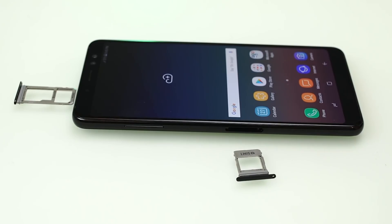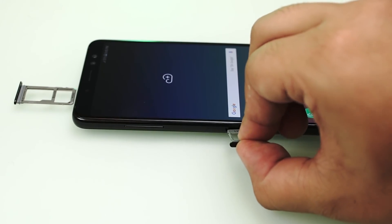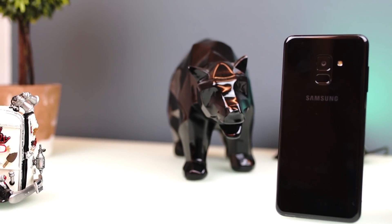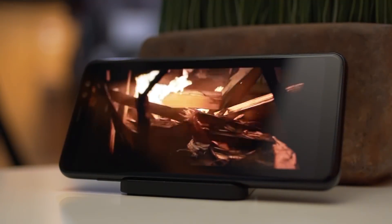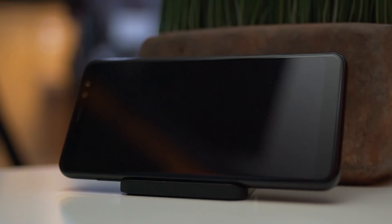Users won't have to worry about connectivity, as the Galaxy A8 has everything covered: dual-SIM, 4G LTE CAT 11, Wi-Fi, Bluetooth 5.0, ANT+, NFC, USB-C with OTG function, and GPS. Mobile data is fast as long as the LTE signal is good. GPS works great in Google Maps, Waze, Grab, and Uber. Call quality is good thanks to noise cancelling.